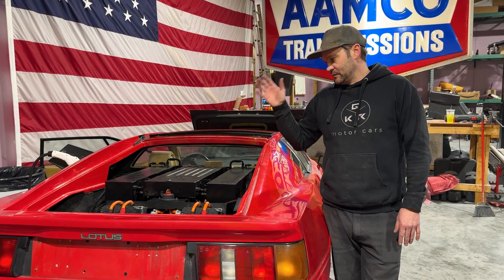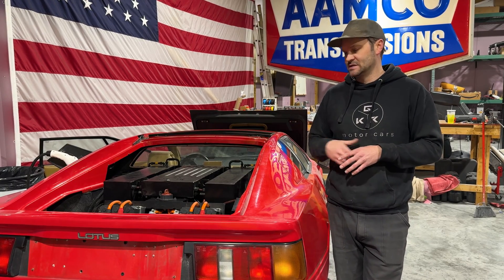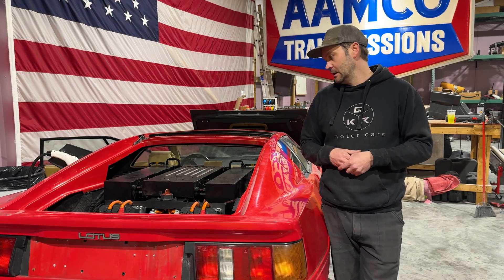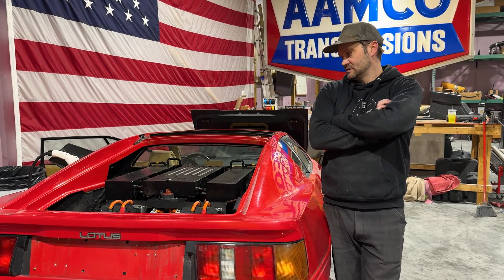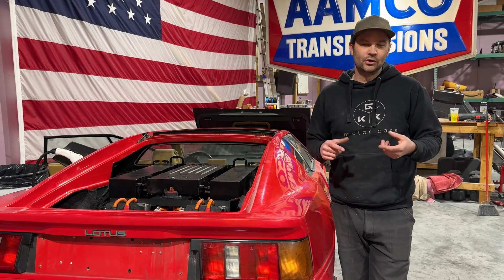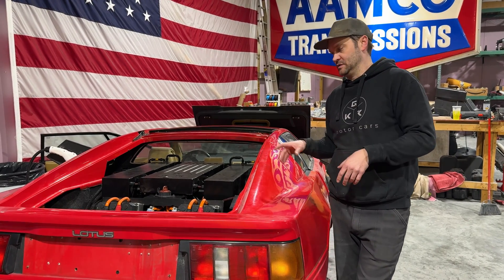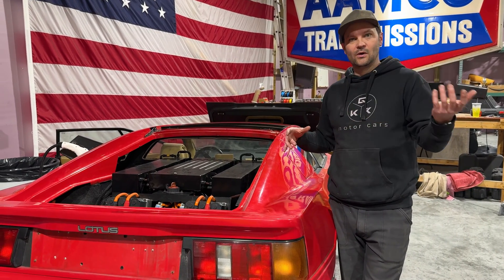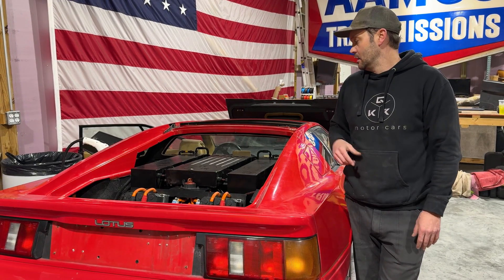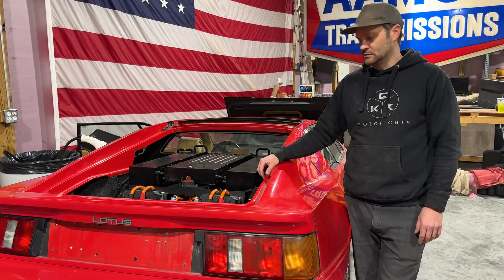We went through with their tech department — they run you through it. We did the BMS, set it up, got the charging set up, made sure everything works, the runaway and driveway protections are on there. Then we went in and set the controllers up, because there's a dual motor. Think dual motor like a Tesla — front and rear motor — but that's not what this is. This is two motors stacked, connected by a timing belt, essentially doubling the power and torque going into the stock transaxle.